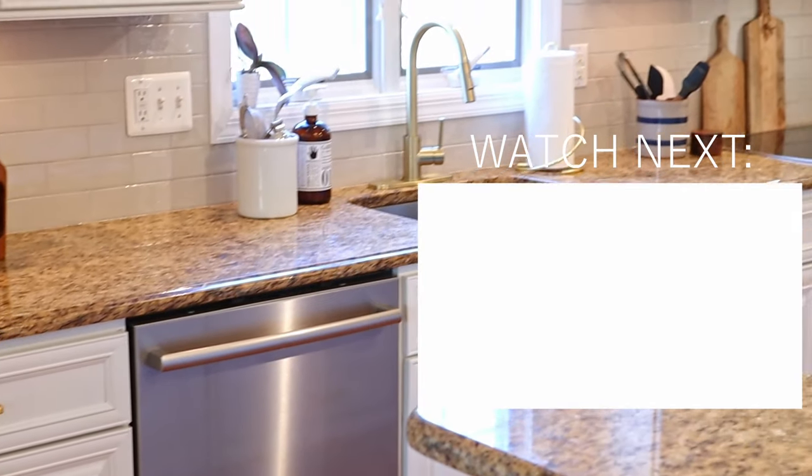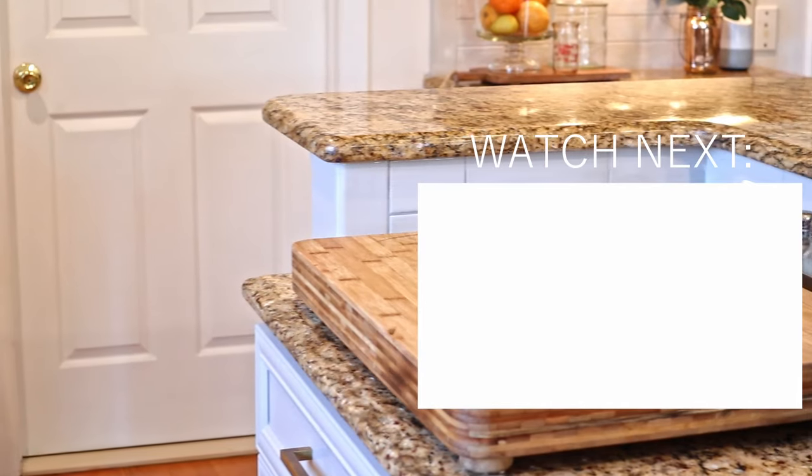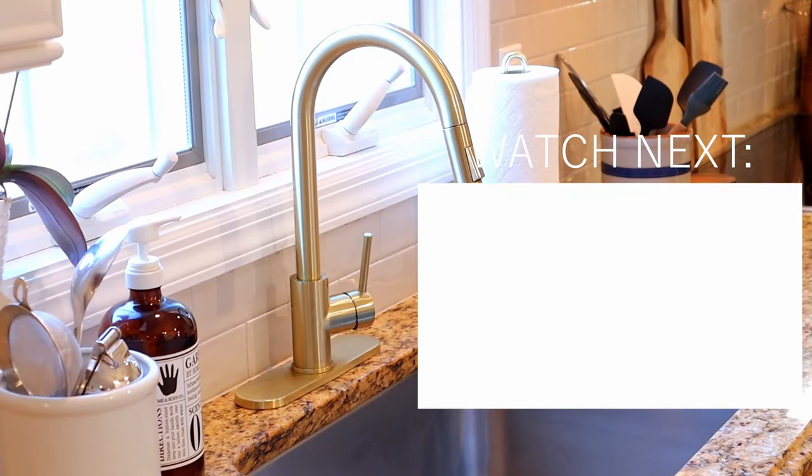Watch this video next to see our full kitchen makeover from start to finish, including changing the light fixtures, faucets, and backsplash.